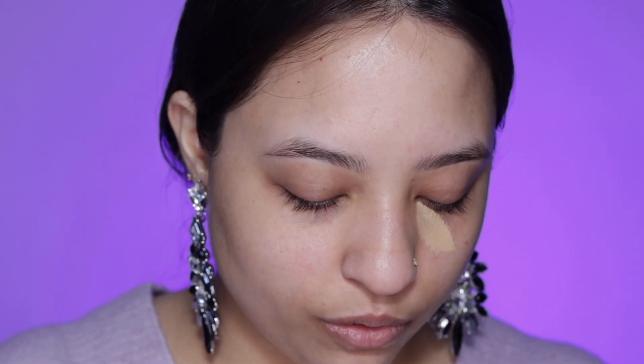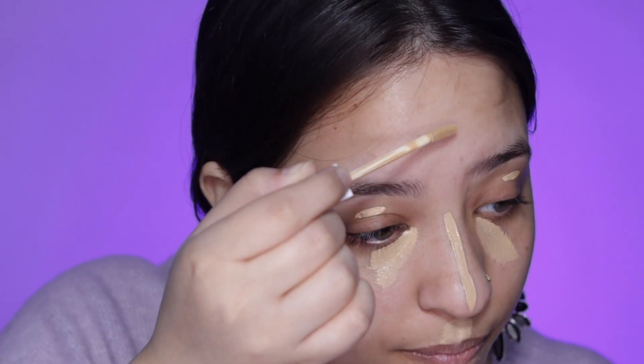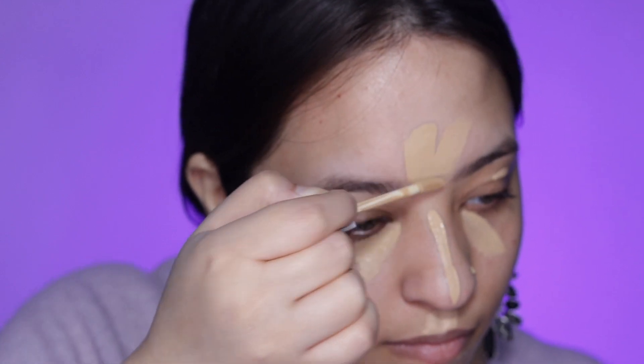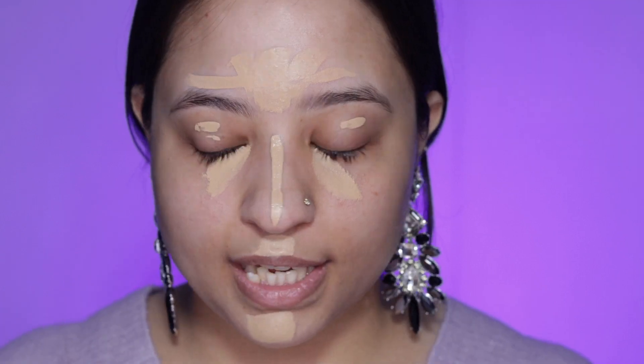I'm not going to use any foundation, so I want my concealer to be my actual skin tone and not lighter. I'm going to put concealer under my eyes and on my T-zone.